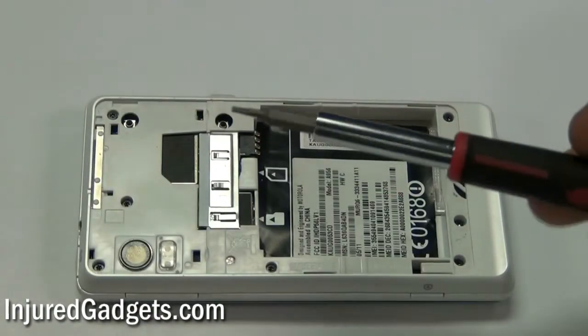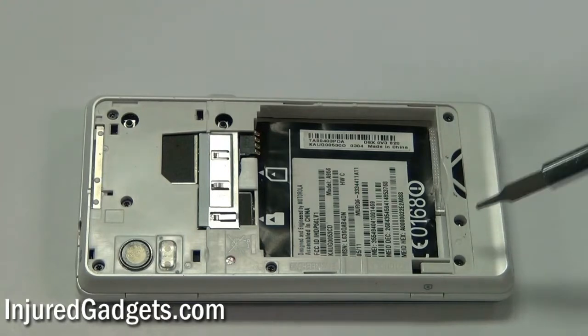Next, using a Torx 5 screwdriver, you will need to remove the following 6 screws as shown here.